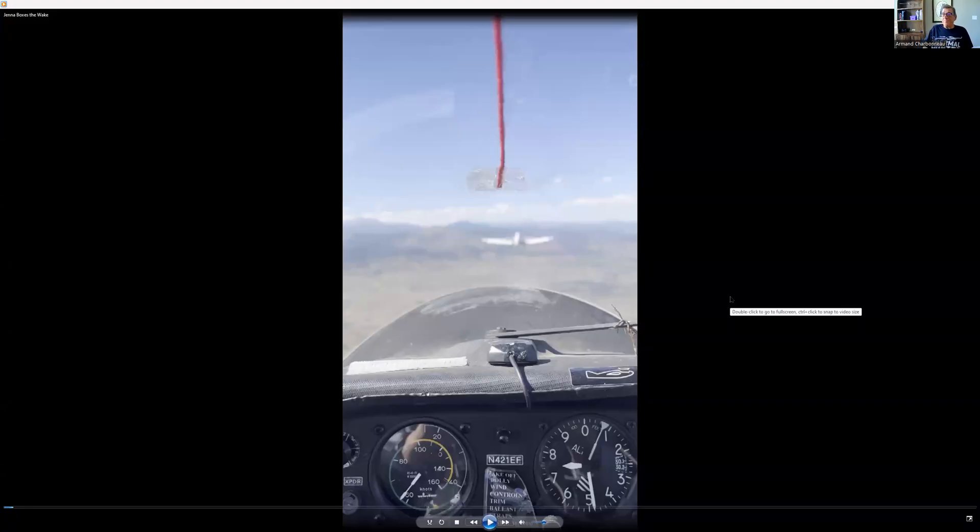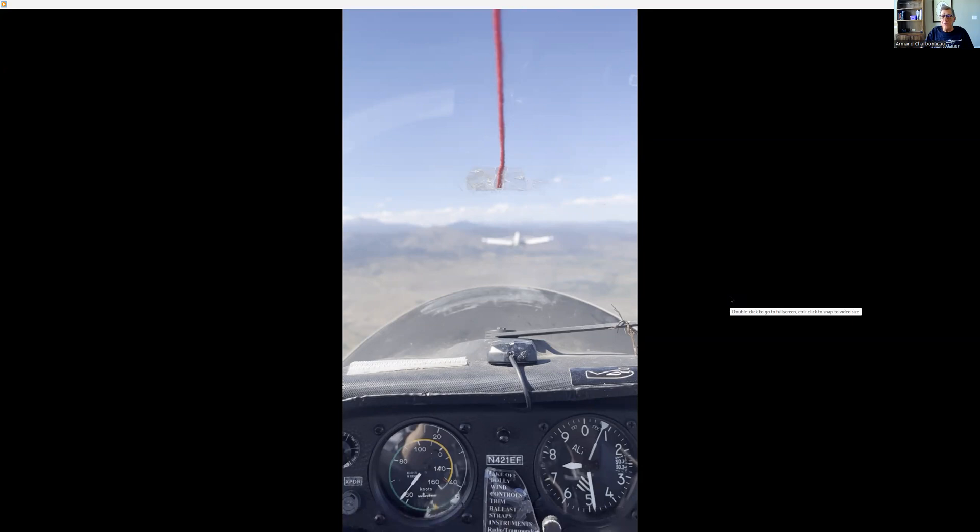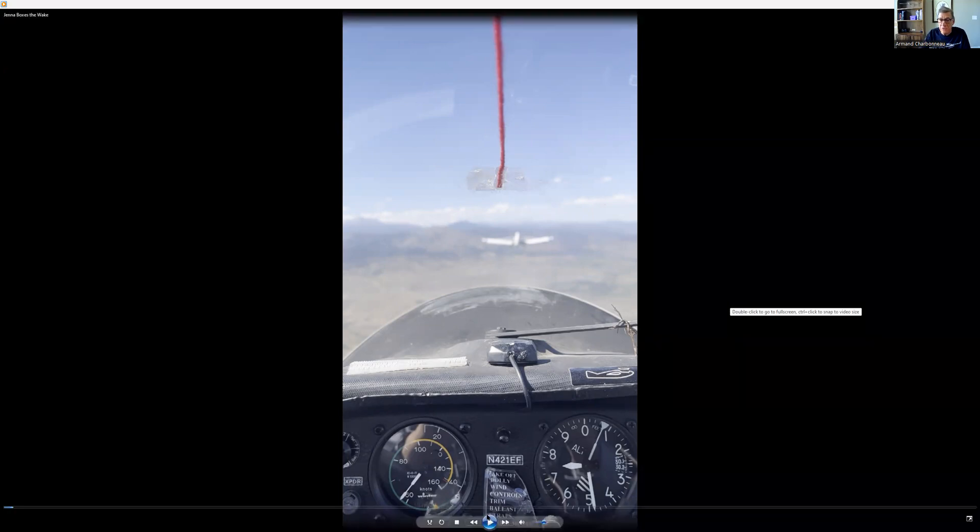At any rate, we are going to Box the Wake. We were doing this flight for a checkout for the club ship. One of the things I had Jenna do was Box the Wake, and we'll talk about it here as we go along. Here we are in normal tow position. Normal tow position means directly behind the tow plane, just a little bit below it - what I call the happy spot. If you were to take your hands off the controls, it would tend to go back to this place. It's a stable position.